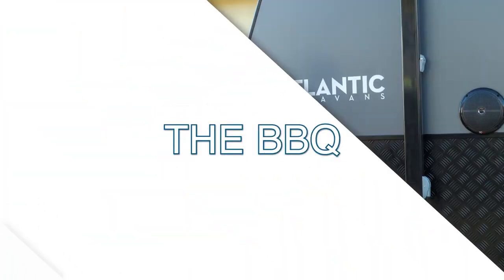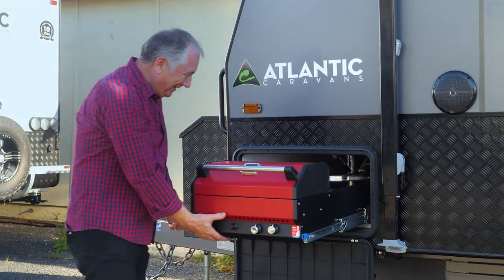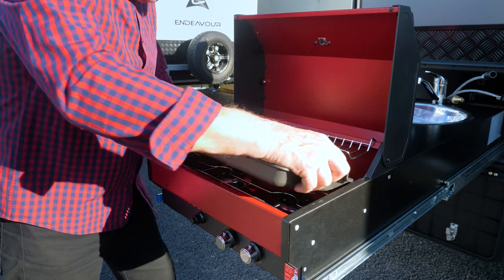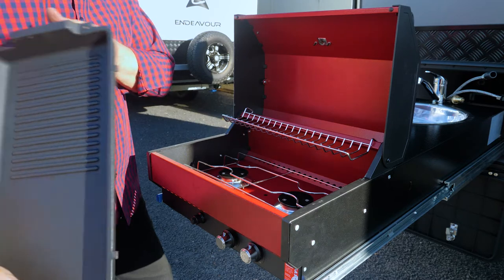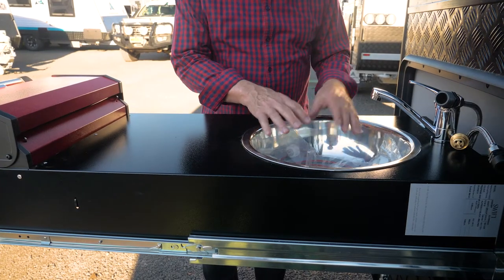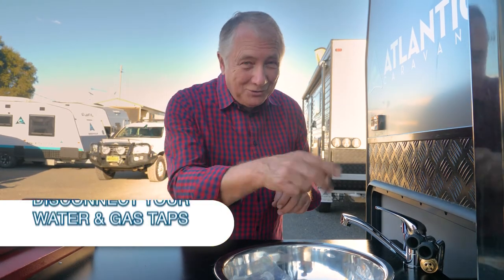Every Aussie loves a barbie, and some of you have been lucky enough to order your Paravans caravan with a barbecue. Press those two little levers and slide this out - you are lucky ducks! You've got a warming tray, a grilling plate, two burners, and the stove flips up out of the way. Then you've got your warming tray, your grill, and when you close the door you've got an oven - it's sensational. Over here is your preparation table with a sink, hot and cold water, and gas. Each time you want to use it, connect up your hot and cold water and gas. When you pack up, undo those because then you're legal to travel.